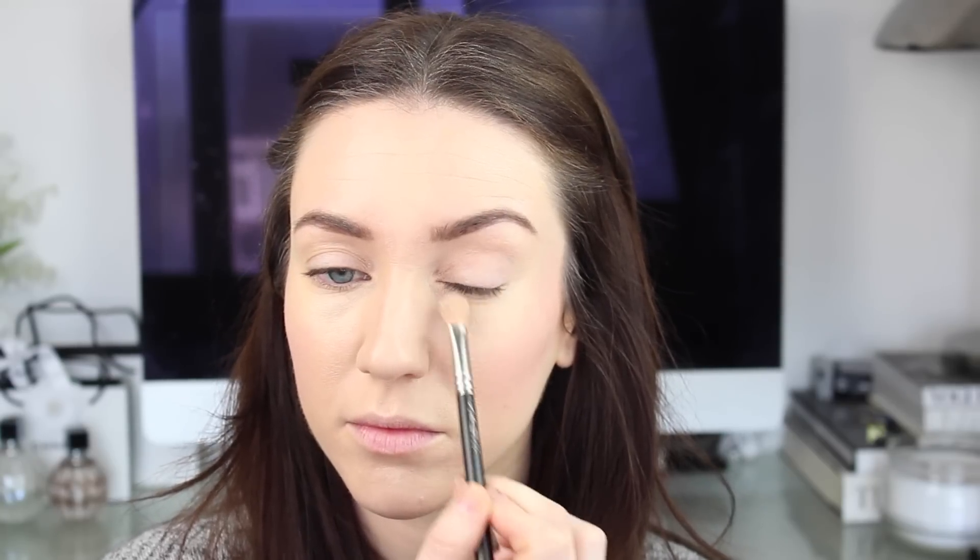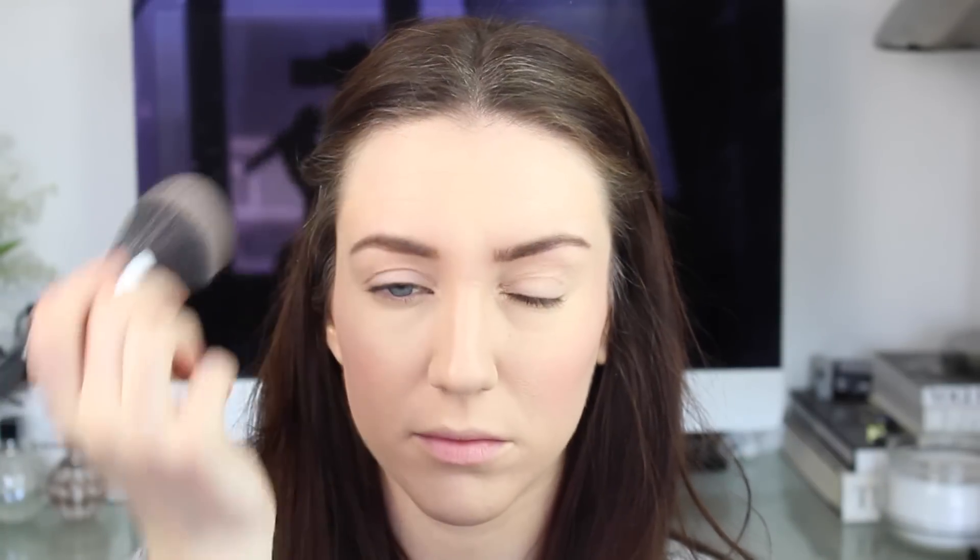I'm using Daniel Sandler Watercolour Blush in Flush, just tapping this into my cheeks before rubbing it to ensure I have a nice even blend. Then taking my usual Laura Mercier Secret Brightening Powder to set the concealer under the eyes, and I'm running the Laura Mercier translucent powder down the T-zone and just along the jawline.